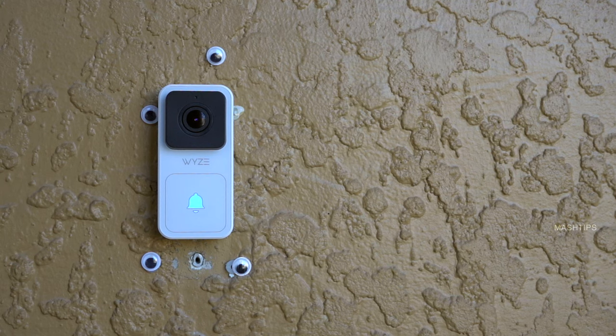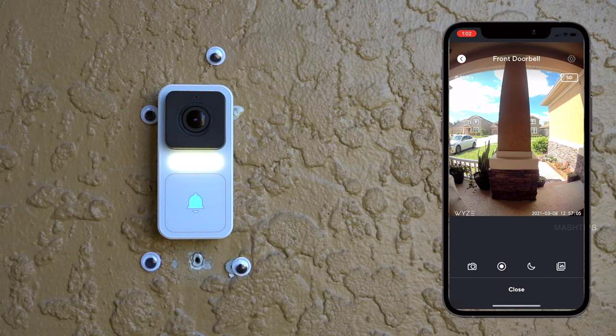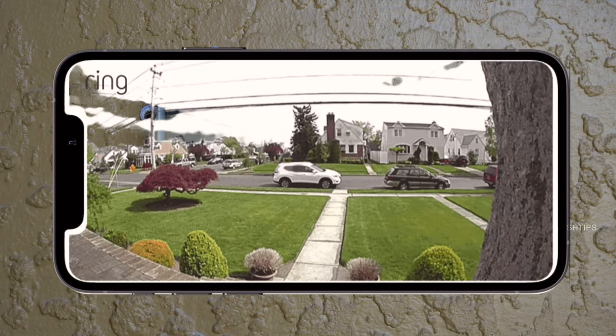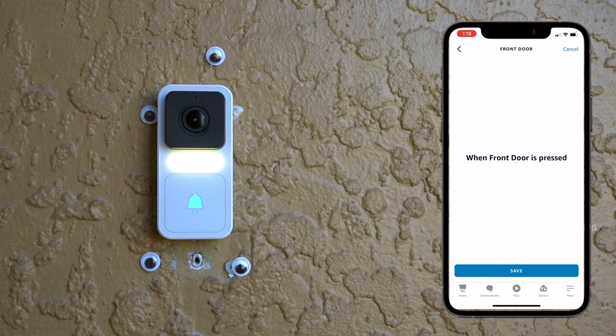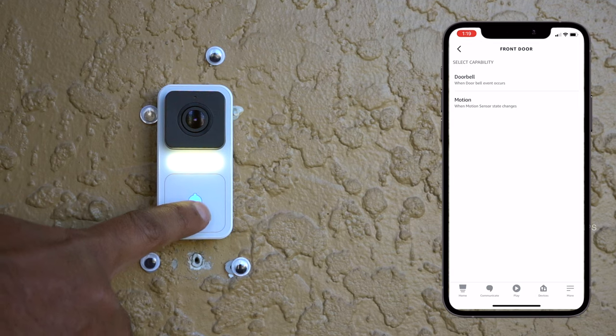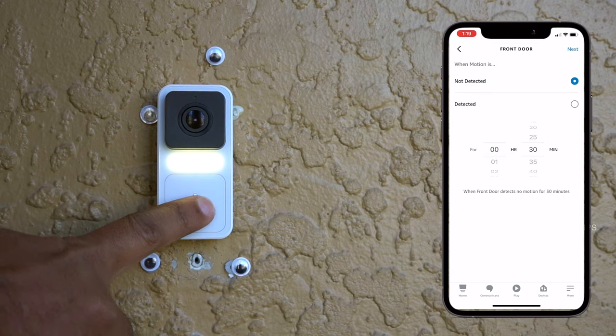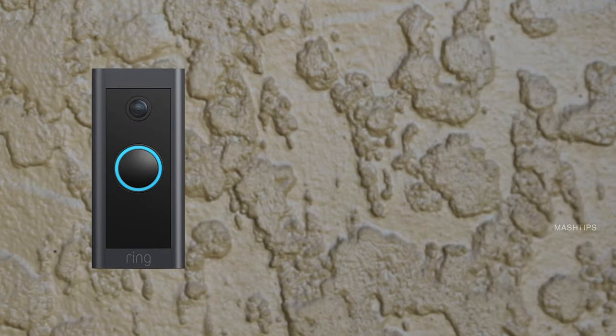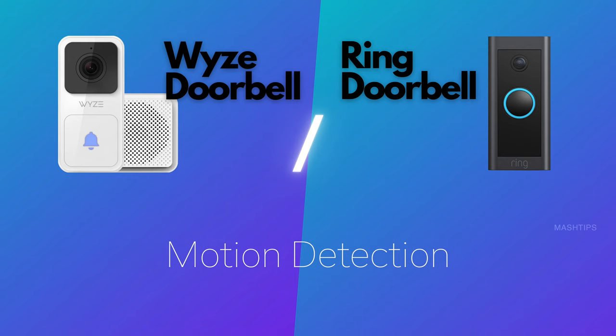Both doorbells support two-way audio and motion detection. The Wyze app lets you adjust motion detection sensitivity with a linear scale. Ring offers more flexibility, allowing you to set a specific zone for motion detection. The Wyze doorbell's motion detection has some delay, which may be improved in future firmware updates. Ring works perfectly with motion detection without much delay.